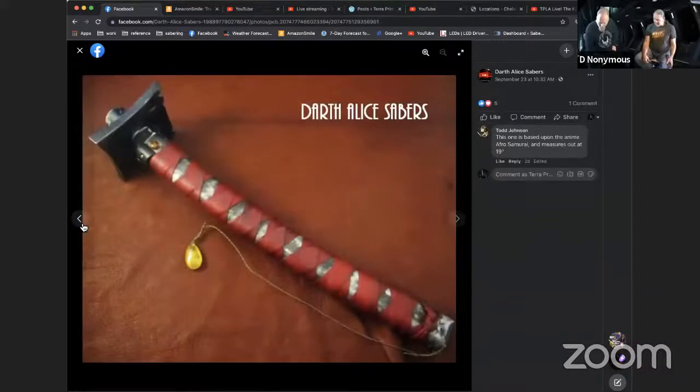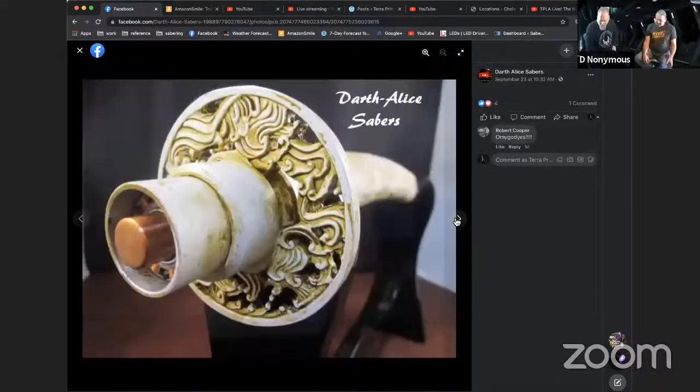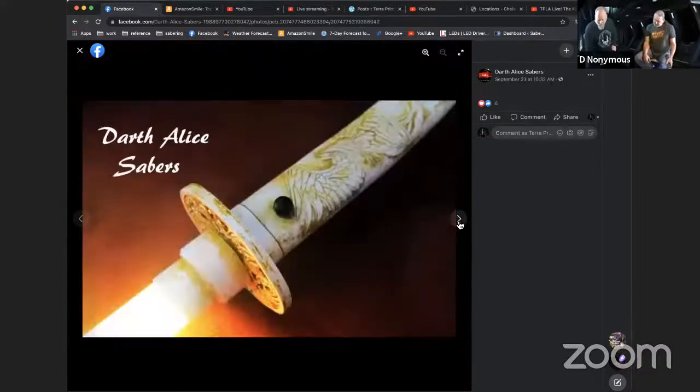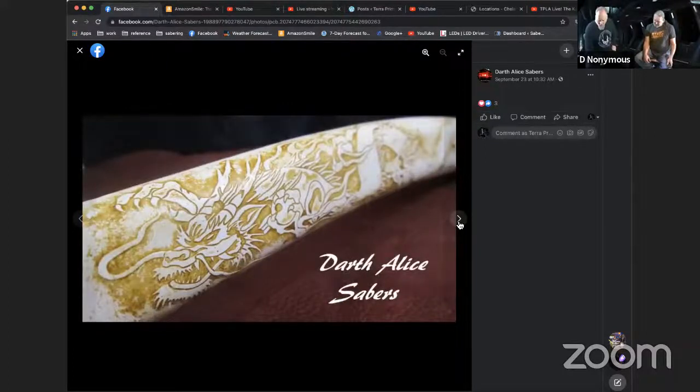Then I did another one that was the same size and shape but ended up being a Darth Vader-themed saber called the Vader Odachi. The customer wanted a bone effect applied — scrimshaw or ivory-looking. It looks like ivory, with a nice dragon etching on the side and a close-up of the wraps.